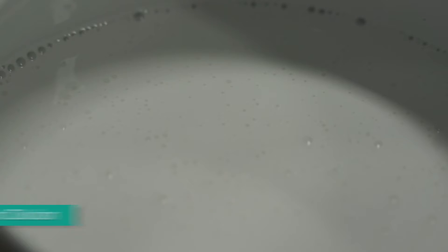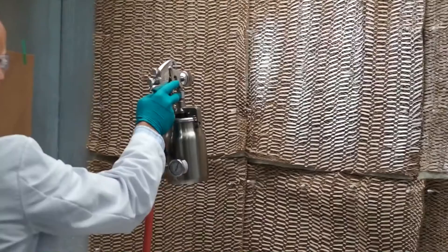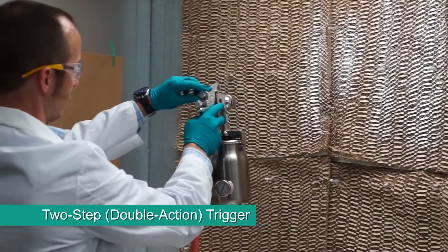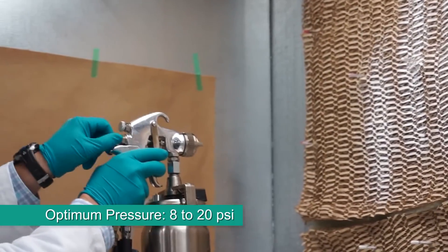Let the diluted material de-air for approximately 15 minutes before putting it into the spray gun container. If possible, select a spray gun with at least a two-step or double action trigger. For air guns, the optimum fluid pressure is between 8 and 20 psi.